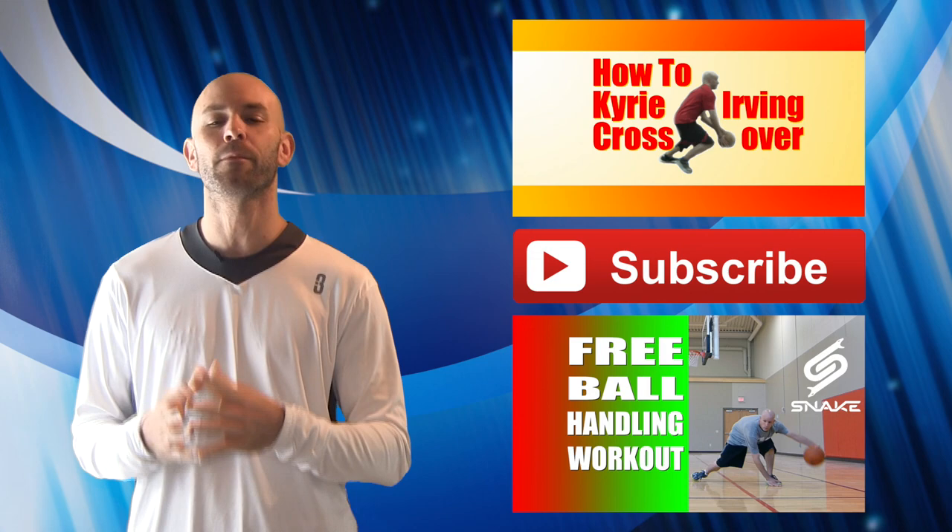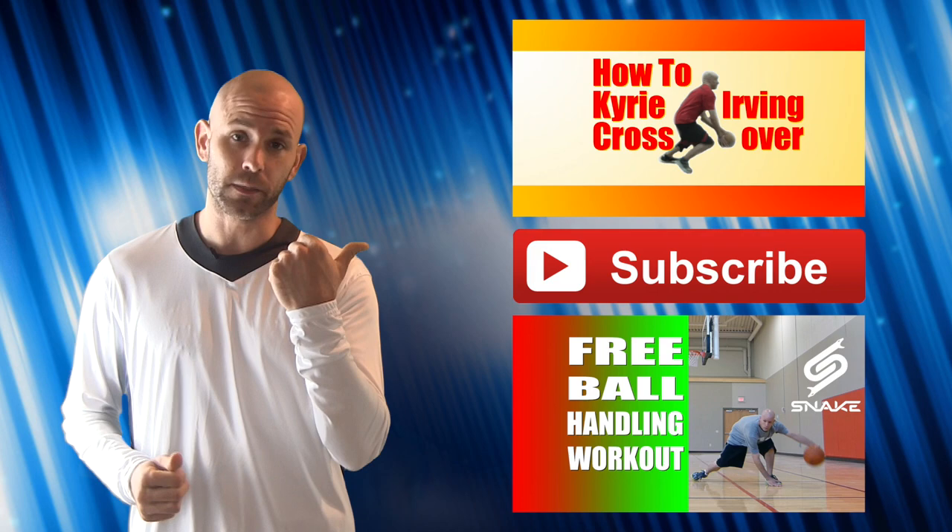If you found that tutorial helpful, be sure to check out this one as well — very similar type of moves that will help you improve your game. Also make sure you hit the subscribe button — that's the best way to catch all the newest tips, tutorials, and drills so you can stay on top of your game and keep improving.